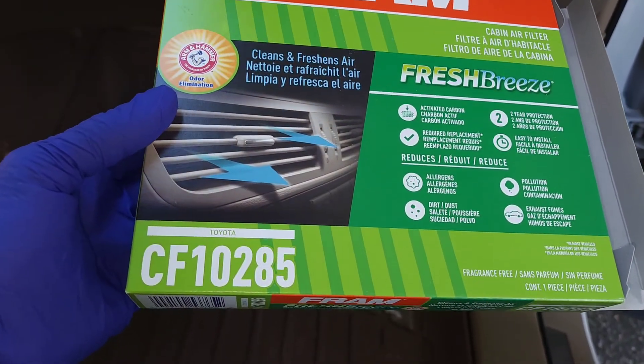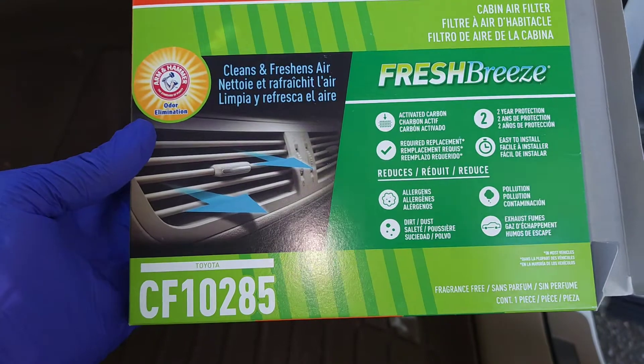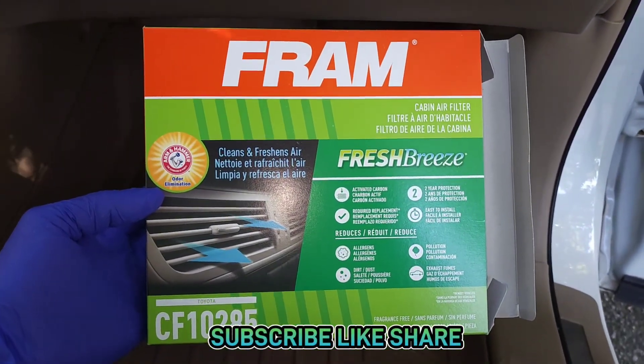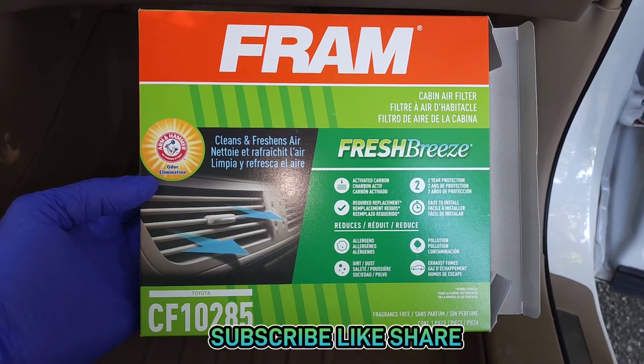This is the part number for this vehicle — this is a Toyota Highlander. That's it, thank you for watching, please don't forget to like, share, and subscribe.